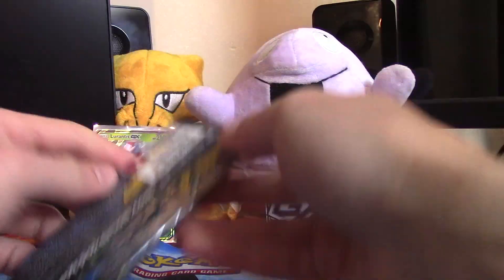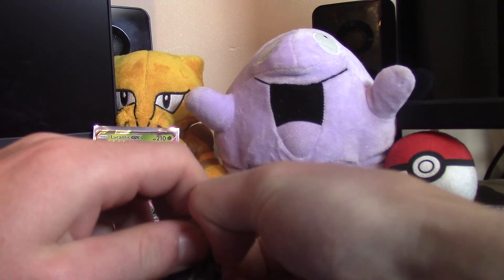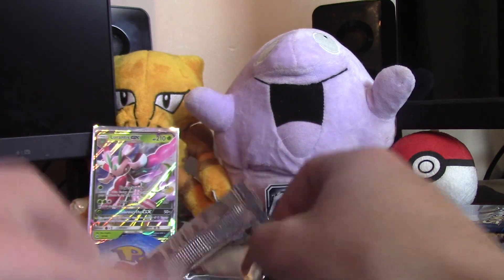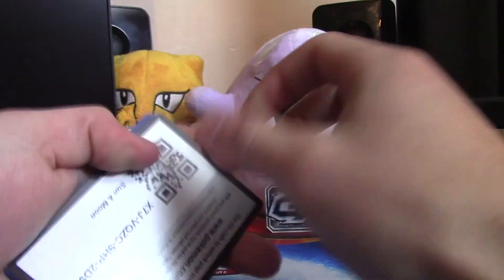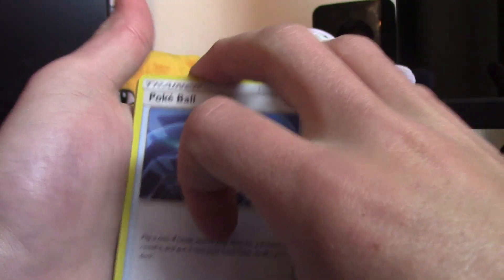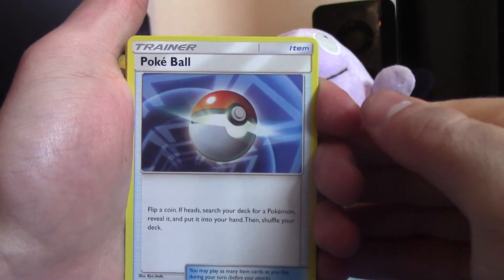It seems like a lot of people are having insane pulls. For booster boxes, if you opened Evolutions it seems the pull ratio was up to like 9 ultra rares — that's what I got out of my box. I'm seeing other people's pulls for Sun and Moon and it seems like they're only pulling 8 or 7 ultra rares, so they nerfed it down a little bit, but the cards are wicked sick.